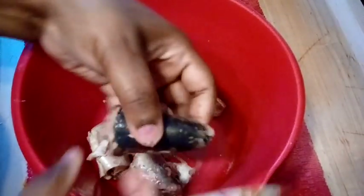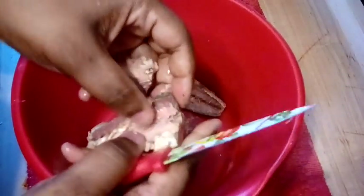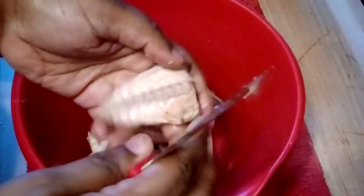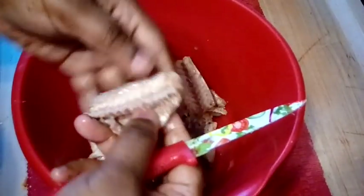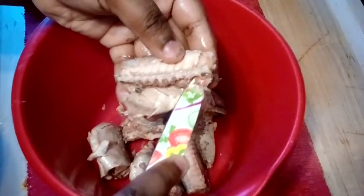First thing we're gonna do is go ahead and get that bone up out of there — that's the backbone, the spinal cord, whatever. A lot of people, once they pour the fish into the bowl, they just start mashing it up bone and all. I don't want crunchy patties, so I like to get that bone out. Just check each piece, break it in half, and get that spinal cord right up on out of there.